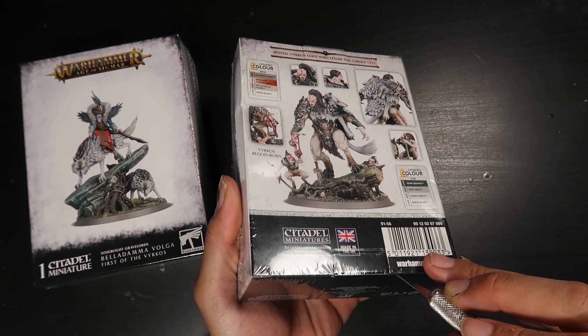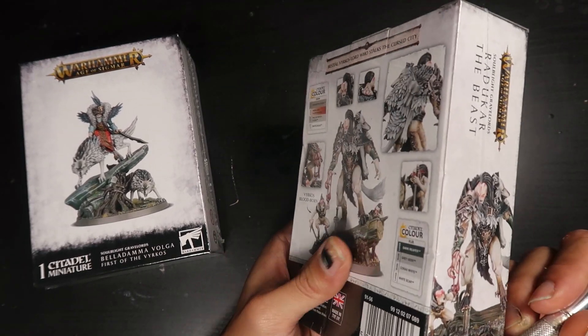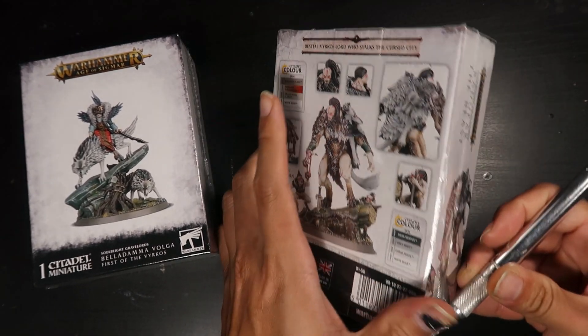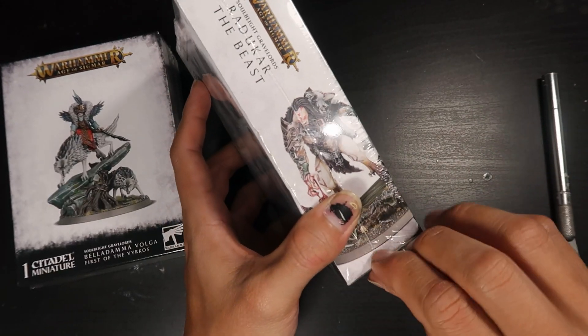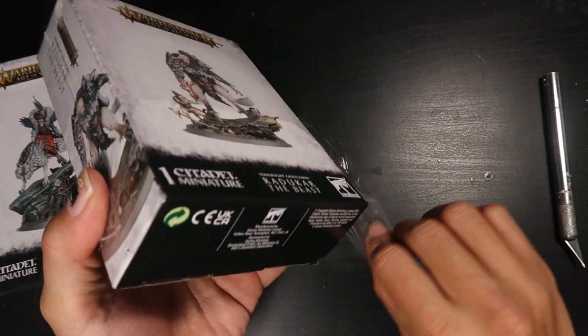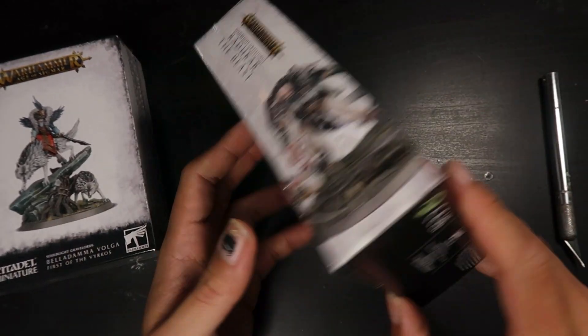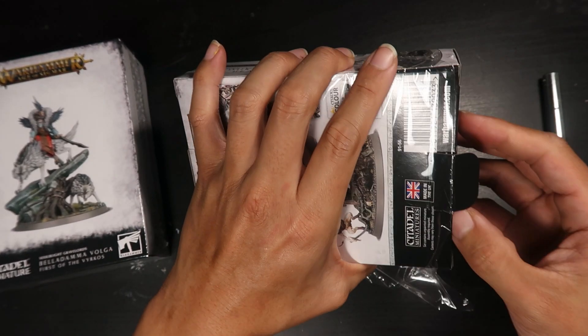Let's look at what we get inside Verduka the Beast. I'm not really sure which one I should paint because both models are really interesting. Why don't you let me know in the comments below for the next video — which would you like to see me paint? Would you like to see me paint Verduka or would you like to see me paint Belladama? Let me know in the comments below.